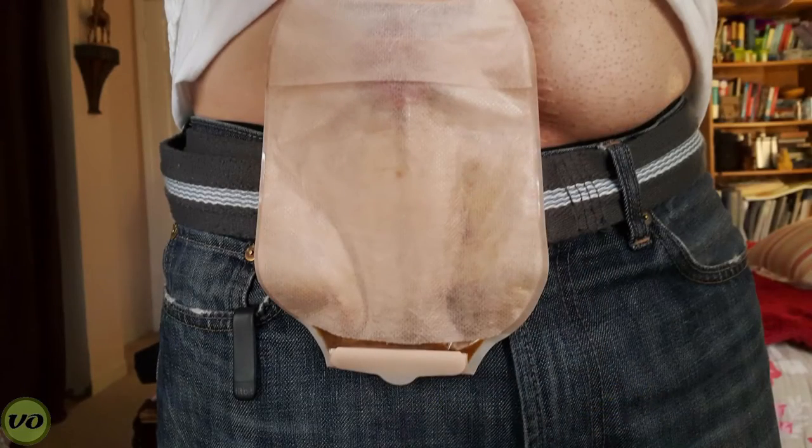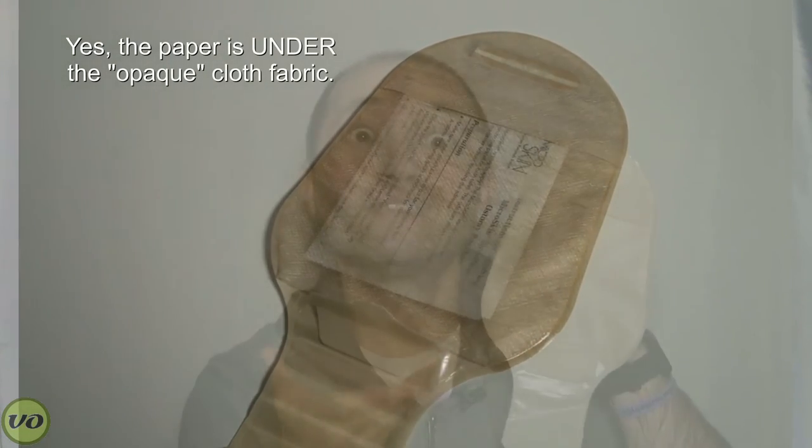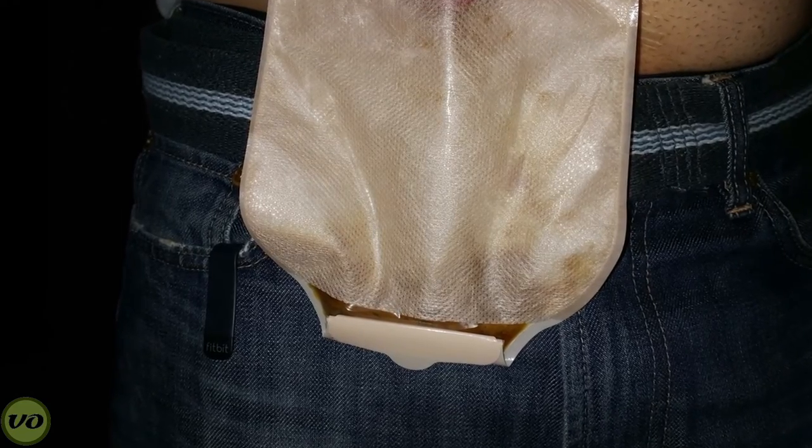The one thing that really bothered me is the fact that while this is supposed to be a fabric-covered, opaque product, you can actually see your output through it. I'll put a couple of pictures here, but it doesn't conceal your output. If you're wearing this and somebody can see your bag, even though it has a cloth fabric on there, they can still see your output — and that's not cool. Even when you've folded it and tucked away the pouch underneath the cloth, you can still see your output through it. I really don't know what the logic is behind it, but it just doesn't work.